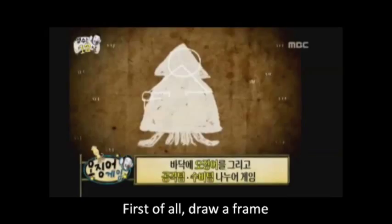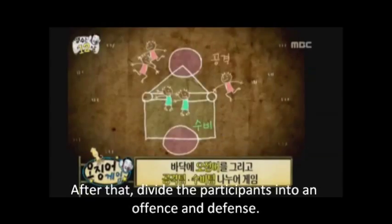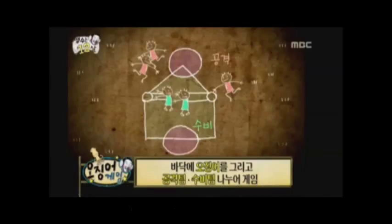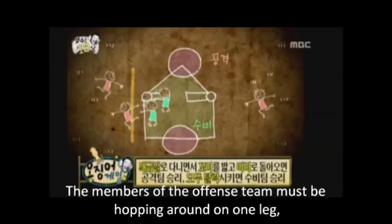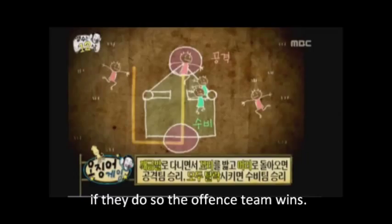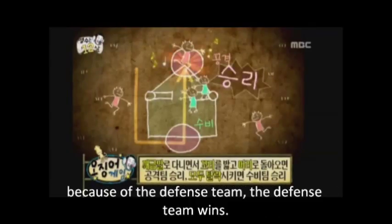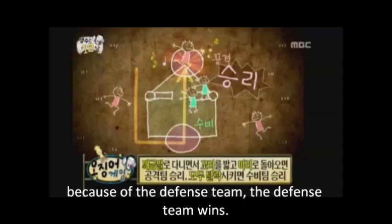To begin with, let us demonstrate to you how the game is actually played. First of all, what you do is draw a frame on the ground with chalk or something modeled after a squid. After that, divide the participants into offense and defense teams. The members of the offense team must be hopping around with only one leg, and their objective is to rush through the body from the tail to the head. If they do so, the offense team wins the game. However, when all the members of the offense team are dropped out by themselves or because of the defense team, the defense team wins the game.